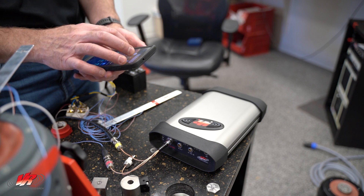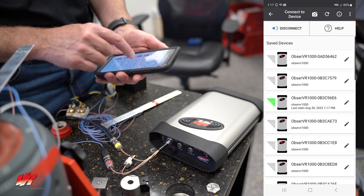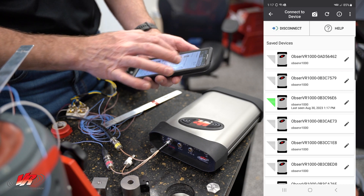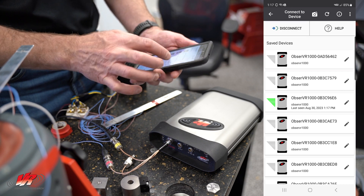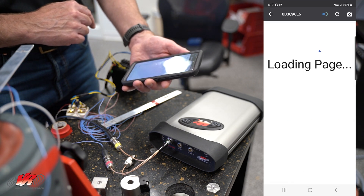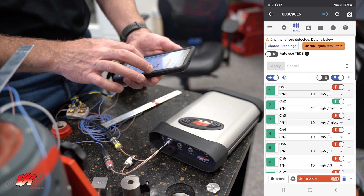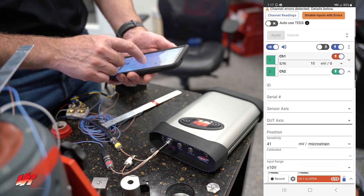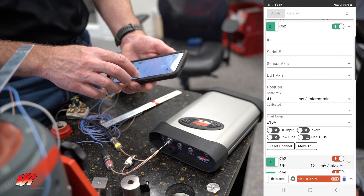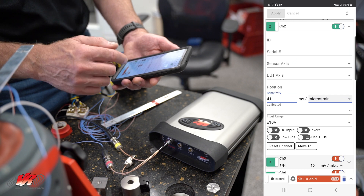Going to the VR mobile app on the phone, we can see that we have already connected our Observer, but I'll disconnect it and reconnect it so you can see. It's connecting, going to the page, and we are going to go to our sensor inputs, channel 2. We have identified already with 41 millivolts per microstrain — they are just pull-down menus and you can set it to whatever it is that you're recording.